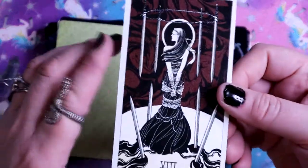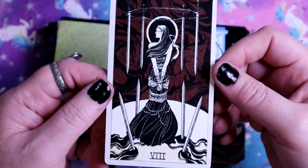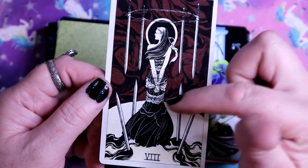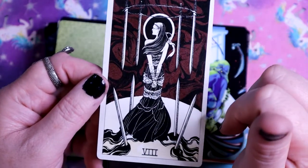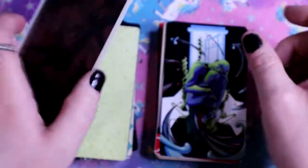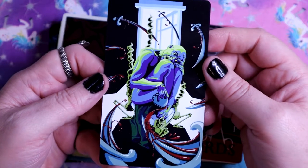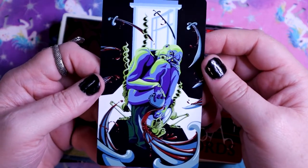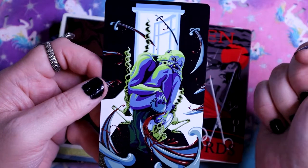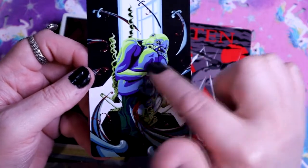Here we have the Eight of Swords - definitely more traditional imagery, feeling trapped. It's different that her body is facing away from us and she's turning her head - we see the hands trapped behind her. A little different twist. Here we have the Nine of Swords - the Nightmare card, the Anxiety, the Depression - definitely captured in here. We have an open window in the back like you can step into the light, but the light is falling all around them and they're still in the dark.